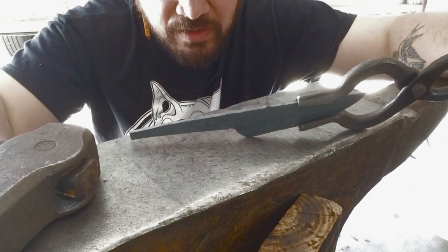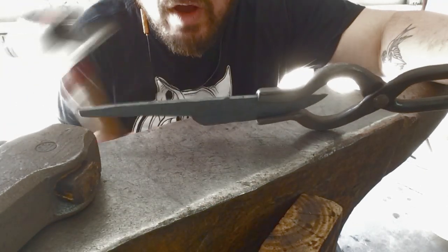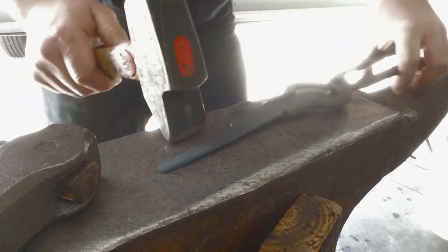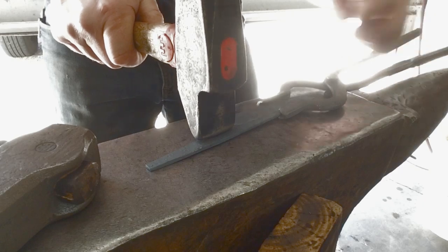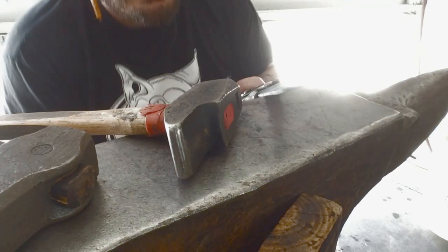Welcome to episode three of the Blacksmith Bench Knife forged out of 8670. Let's start forging on the tang. First thing I'm gonna do is get in here with my cross-peen. I'm gonna hit it along here — when I strike like this, the material is gonna move that way and this way, because I want to widen the tang out a little bit.